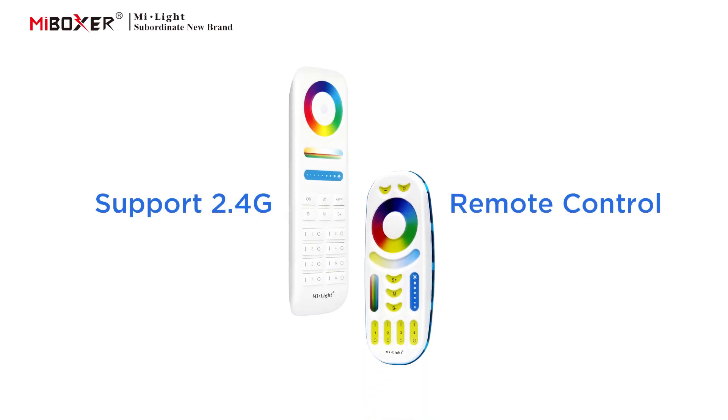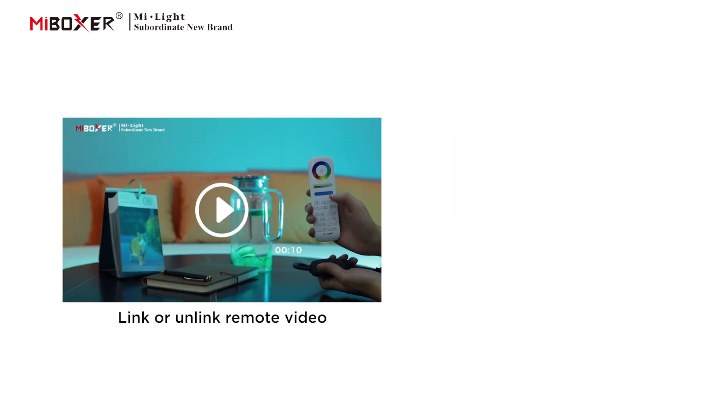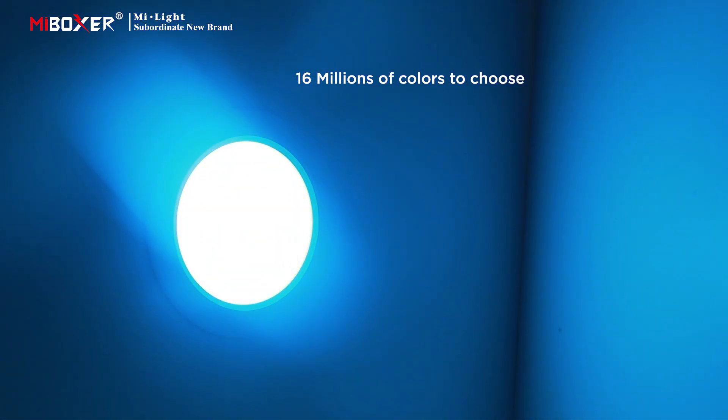Supports 2.4 GHz remote control. For compatible remotes, and to link or unlink the remote, please scan the QR code to watch the video. 16 million colors to choose from.